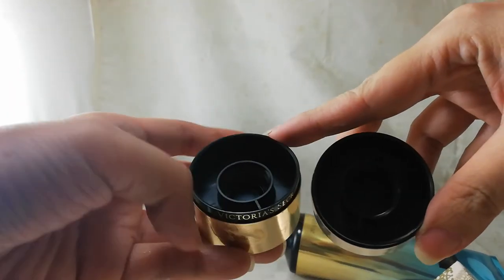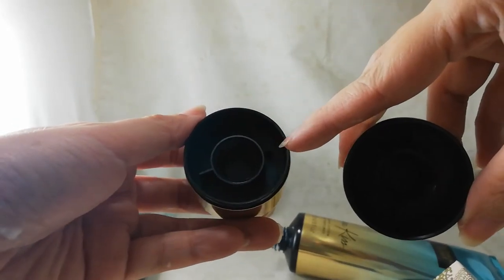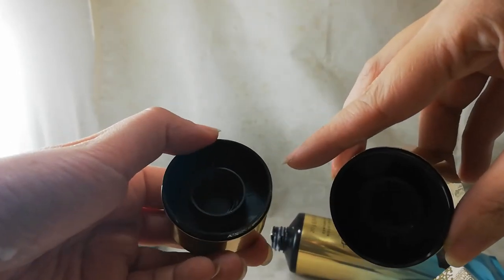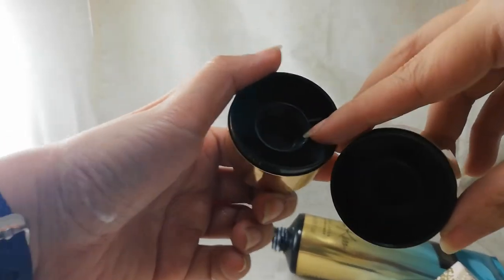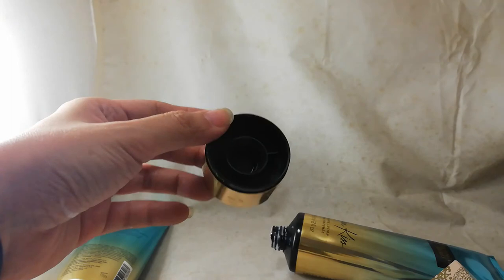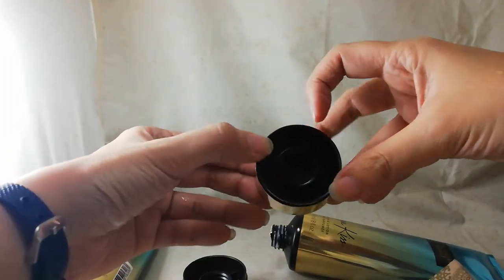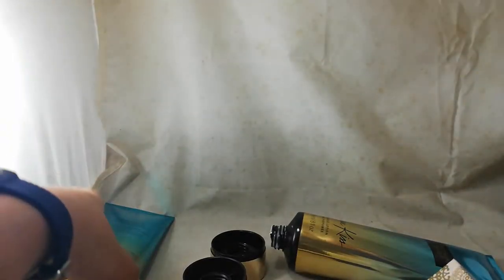The original cap has a nice matte finish and a small hole, along with an etched recycling code that says '13.' The fake cap is glossier and also has a hole, but it does not have that recycling number 13, which appears to be used for recycling purposes.